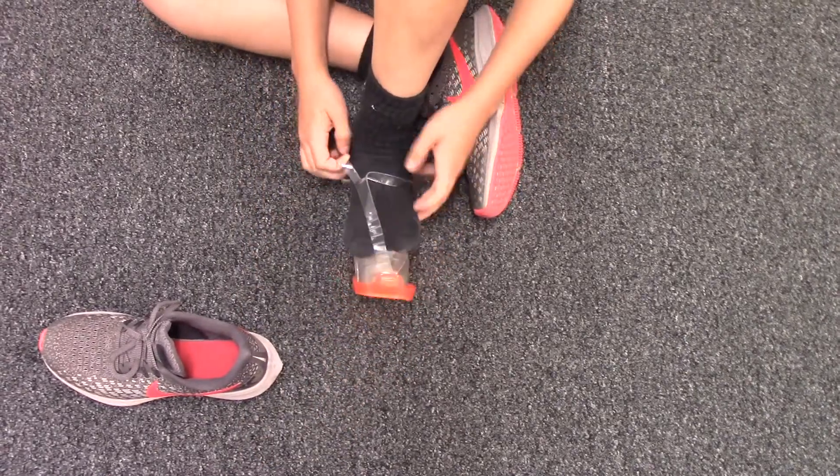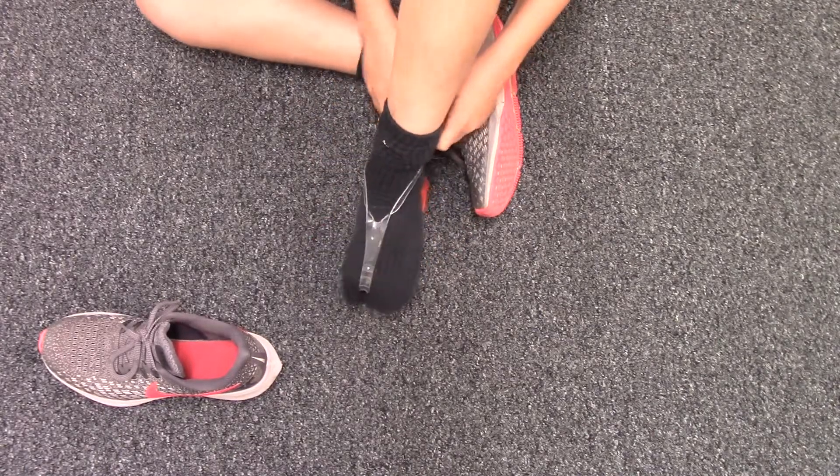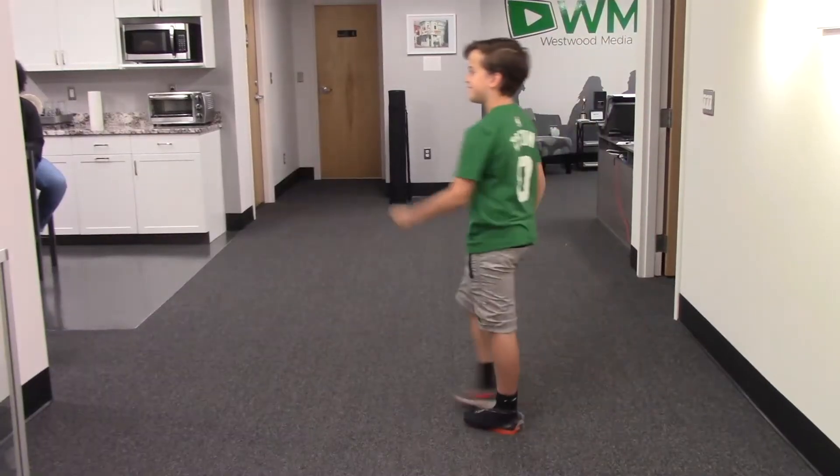To put on the scuba shoe, you must first stick your toes in the scuba shoe like a foot-flop, then stick your heel into the back. Look how much better he walks!